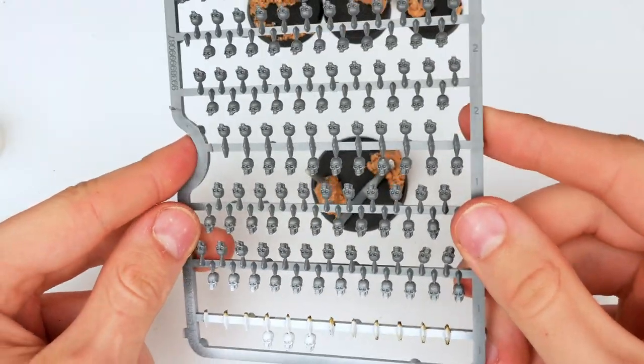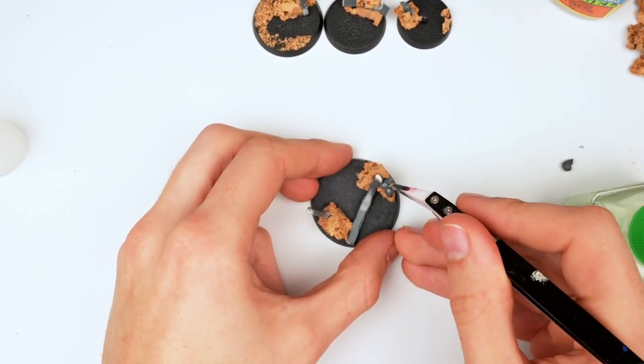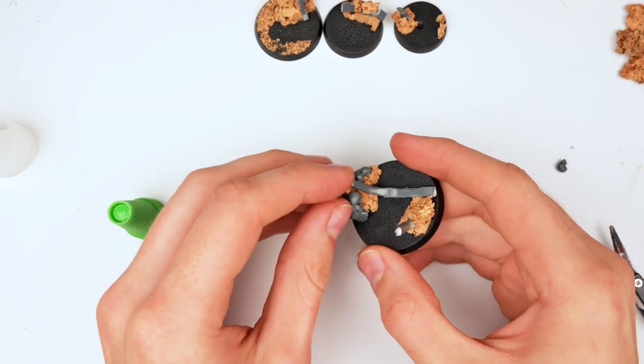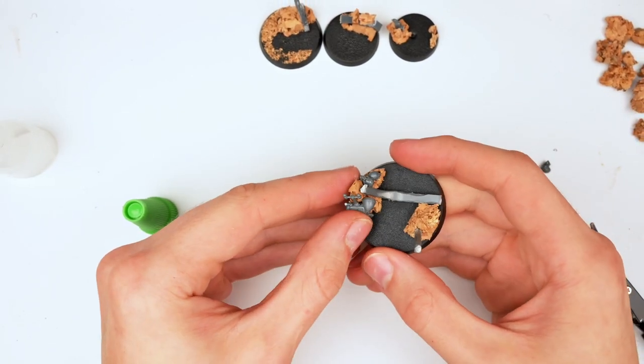I decided to grab some Citadel skulls, as I just love those skulls and every base can use a bit of skull. I also attached a Cadian Communication backpack — it's been sitting on my desk for a while and it just felt like a perfect fit for this base.